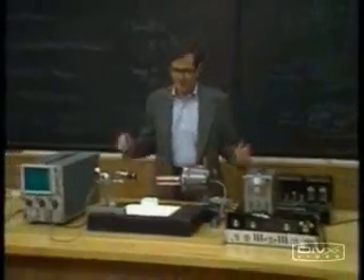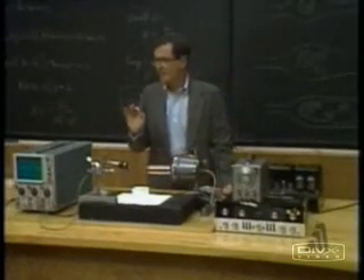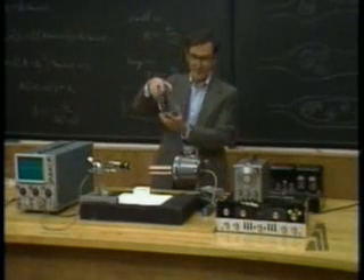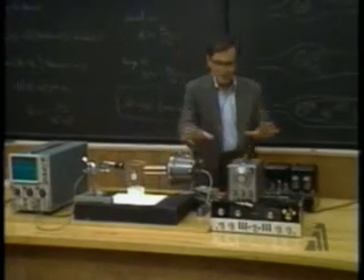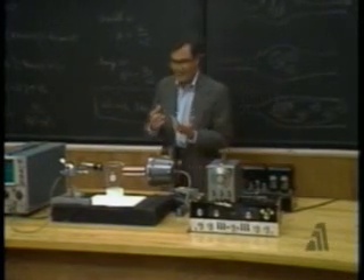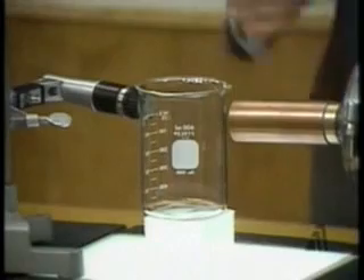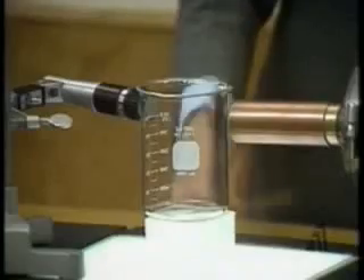All right, the time has come to break the wine glass. But I'm not going to do it with my own voice — my contract with the Met won't permit that. And there's another problem: this takes practice and I only have the one wine glass. So I'm going to try it first using this ordinary laboratory beaker. All of this stuff here is going to substitute for me and make a pure tone, that will make the beaker vibrate. And then I've got this microphone here which is listening to what the beaker does, and the output of the microphone is on this oscilloscope so you'll be able to see what the beaker is doing.